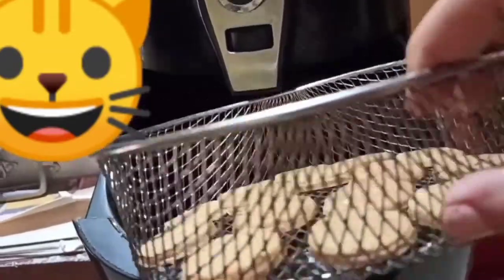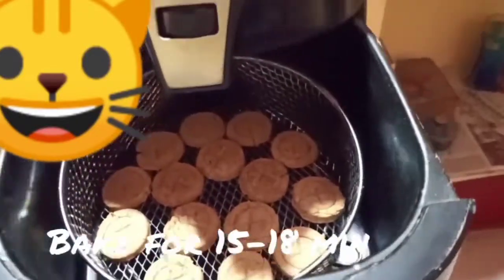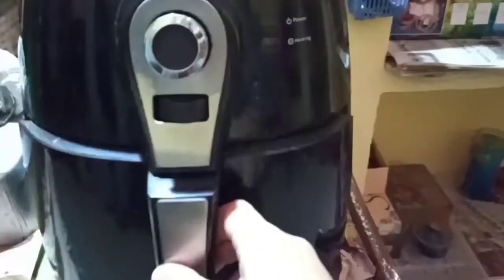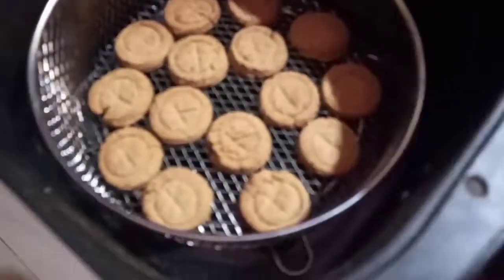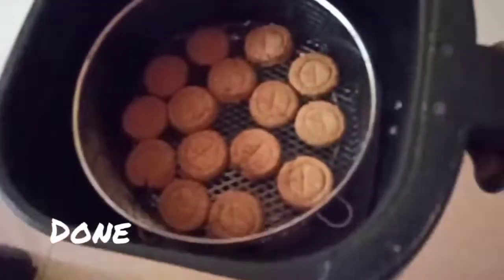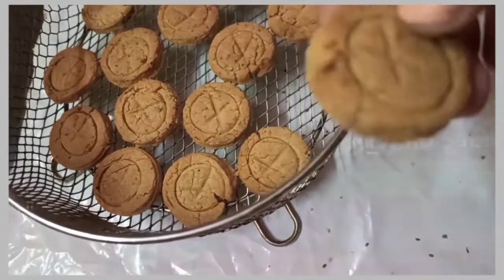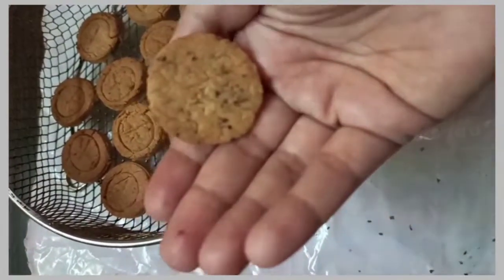Bake these ajwain biscuits for 15 to 18 minutes in an airfryer, oven, convection, or OTG. This is my Prestige airfryer, so it takes a little longer, but in some airfryers it might take a little less time. Let them cool.